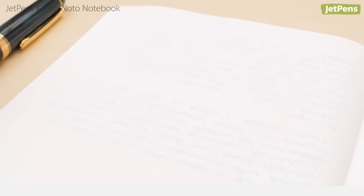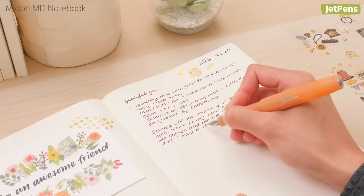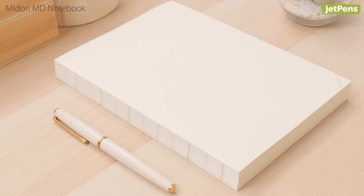The minimal Midori MD notebook is another excellent option for journaling. The paper inside is more substantial than Tomoe River paper, suitable for those who find show-through too distracting. Worth mentioning is that the Midori MD notebooks are more cream-colored than the Kanso No To. They come in a variety of styles and sizes, including a travel-friendly B6 slim size, as well as the hefty one-day, one-page notebook journal.